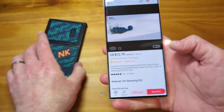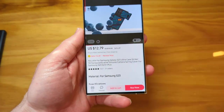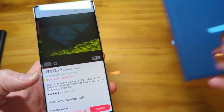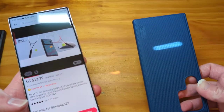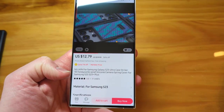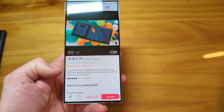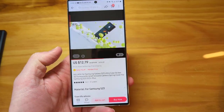This is the Nilkin — it doesn't really have a name, just the Nilkin. I've done these case reviews. That's the Frost, Slim Frost, I don't know what they call it. The full name is Nilkin Honeycomb Silicone Camera Spring Cover. So it's basically the Nilkin Honeycomb case.